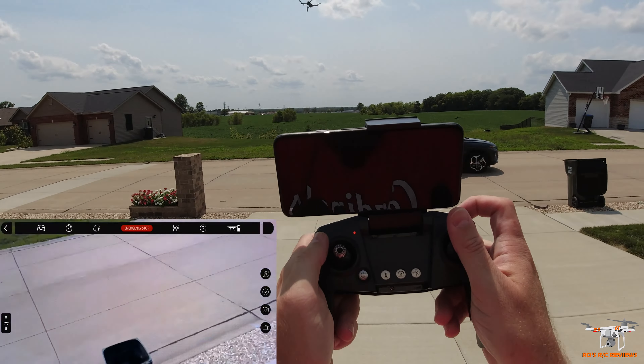The gyro calibration is both sticks down to the right. You have to get it just in the right spot on your controller. And there you can see it flashing — that means the gyro calibration is complete. We've set it to level, so it shouldn't drift as much except for a little drift from the wind.